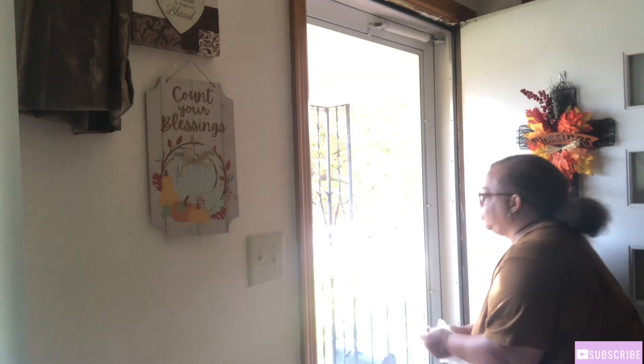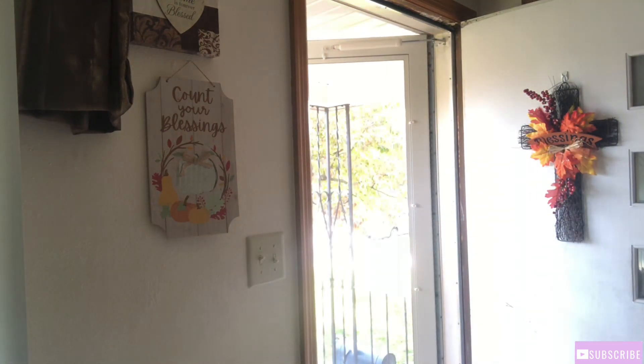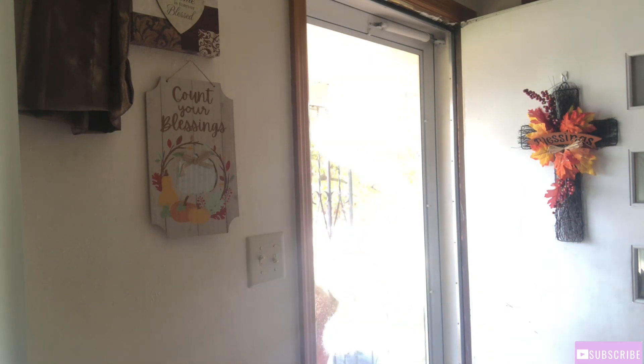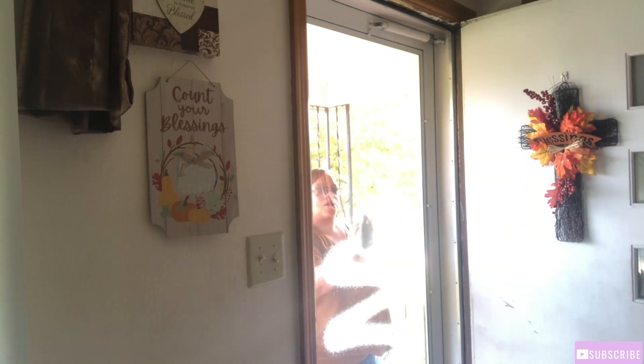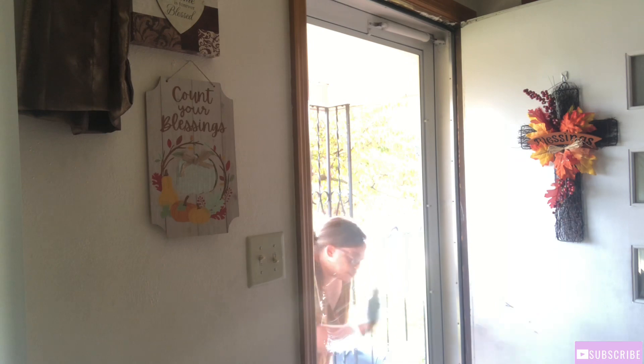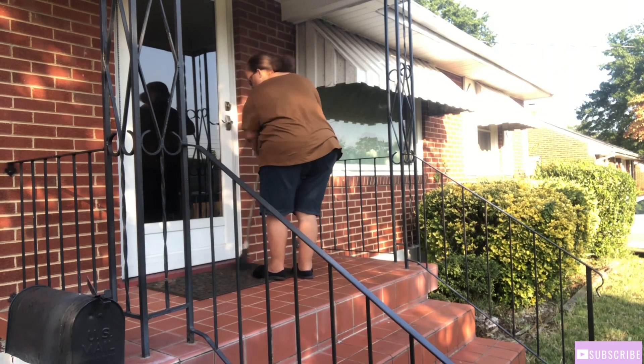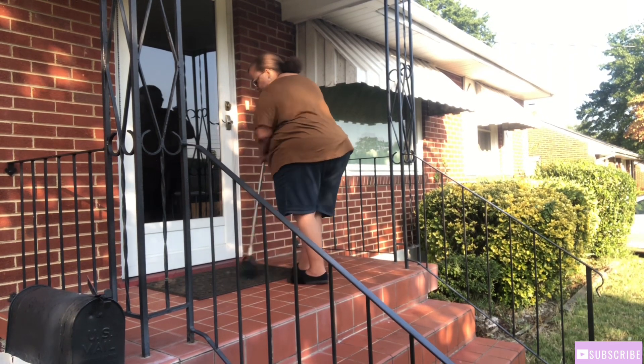Right now I am cleaning my screen door before I get started. Before we get into this video, how about giving a like and comment down below — have you guys decorated your front porch for the fall? Right now I'm just going to sweep off my front porch before I put everything on it.